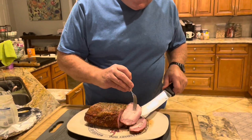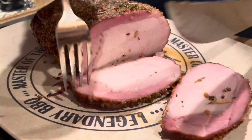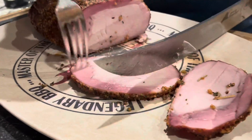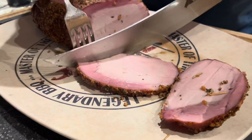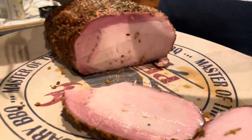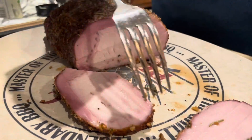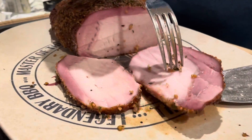So here we are, we're slicing it. Nice smoke ring there. Let's take a little taste of it — it looks really juicy, moist. Cooked it to 145 internal temperature. Very good. You can taste the garlic and the rosemary and thyme on the outside. We had a beautiful smoke ring. Cooked it at 225, about three hours. Thanks everybody.